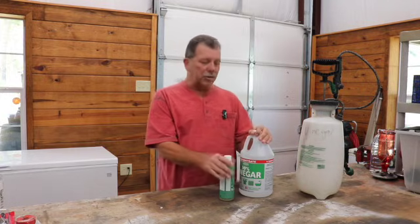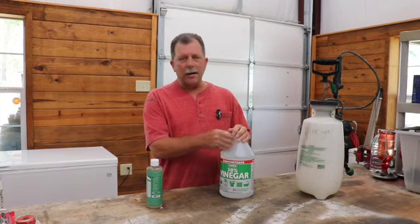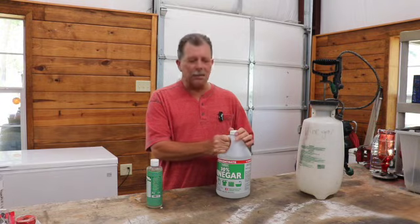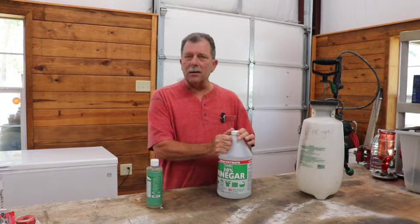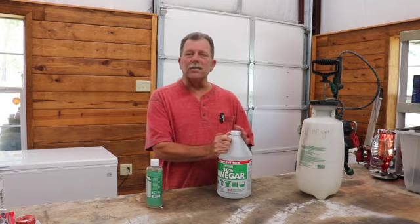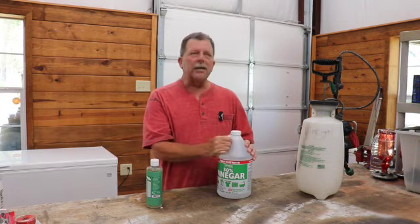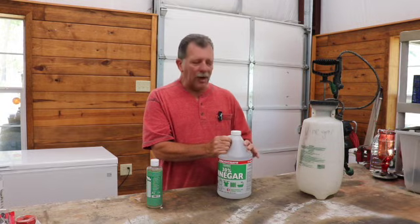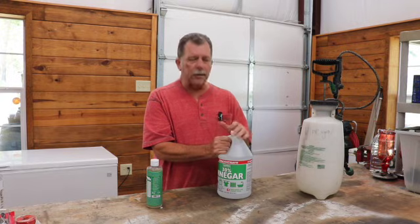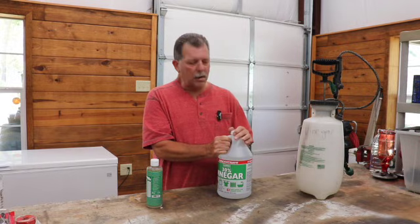One of the questions we get all the time is should I dilute it? The answer is that's really up to you. I have diluted it down to 15% and still had it effectively kill weeds. I choose not to dilute it for a faster kill rate. It is not really cost effective if you consider that a gallon like this is typically around $18 to $22. As far as dilution goes, if you have a stronger vinegar that's over 30%, you could dilute that down to 20 to 30% and still have a good weed-killing ratio.